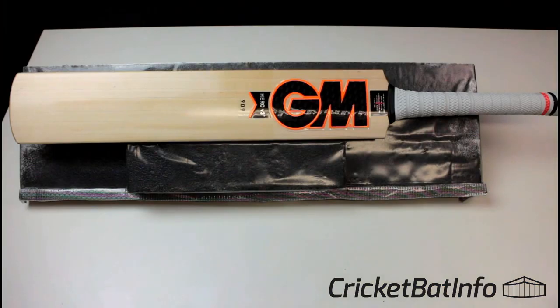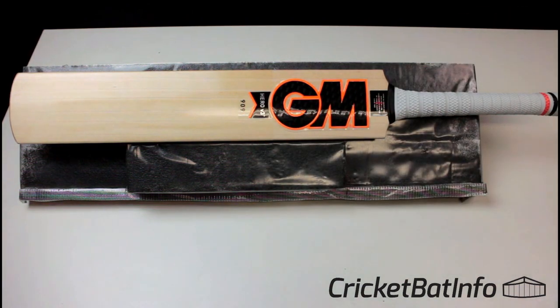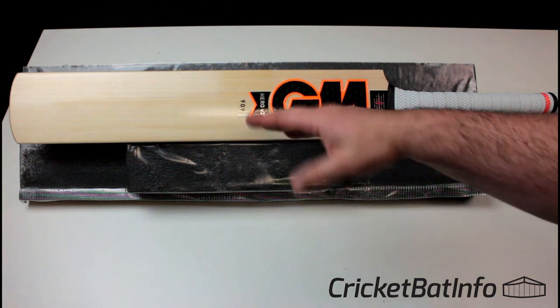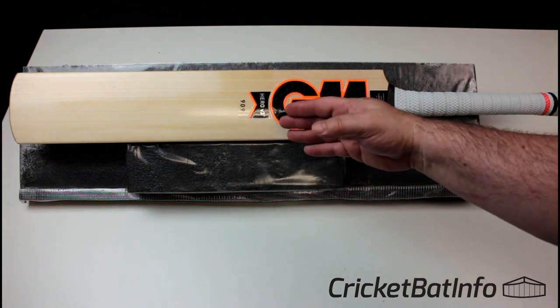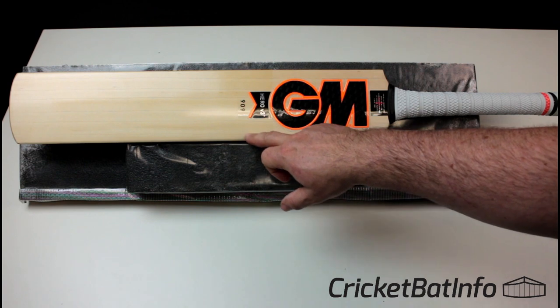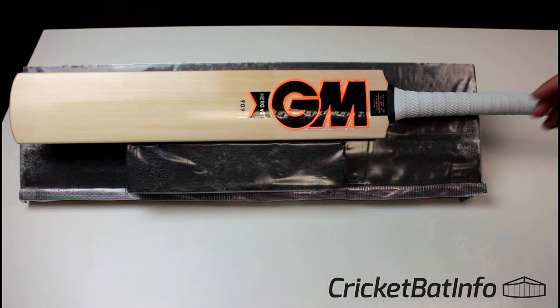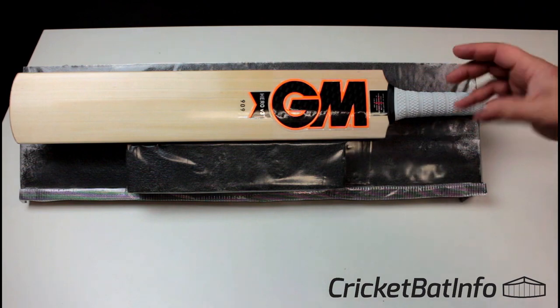They market this one as seasoned unblemished grade 2 English Willow — minor blemishes, maybe some colour on the edge. Fitted with a good quality treble spring handle. GM Totec, exclusively made for Allrounder. You can see here that's a 909. Now normally in the GM book of cricket, 909 is grade 1 — the minimum number of grains for grade 1 is 6 grains with no blemishes. So counting here: 1, 2, 3, 4, 5, 6. Maybe just to be fair they're saying that's the best quality grade 2 unblemished they can get.